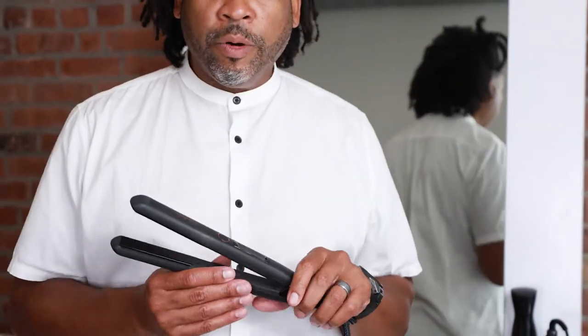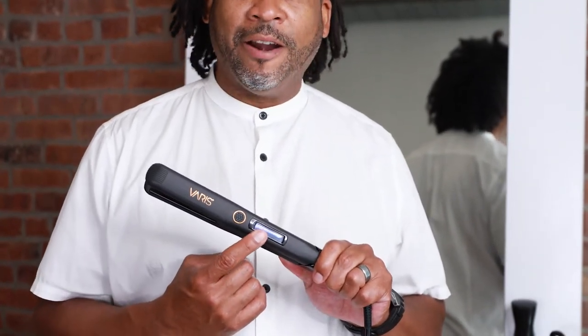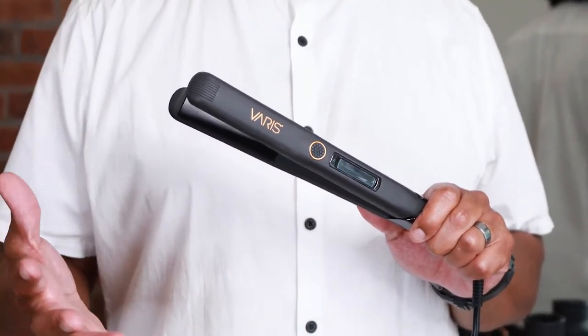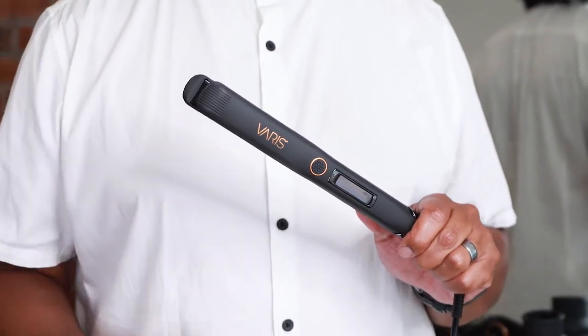A really cool feature is that the temperature is digital, so you'll see the temperature right in this window right here. You can set it by changing up or down — hotter or cooler — based on the hair you're working on. It changes within five degrees, so you get to customize and dial this in to precision.